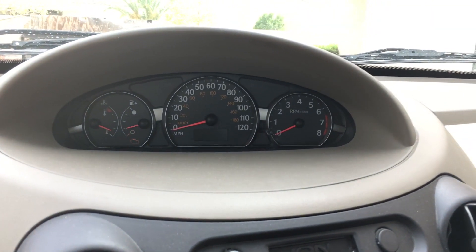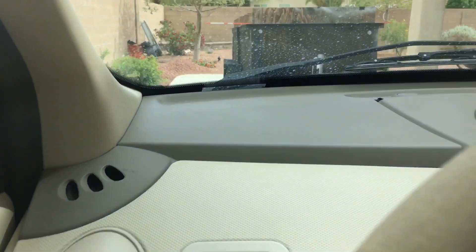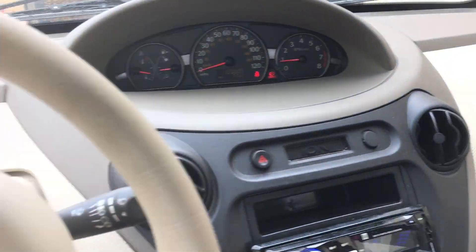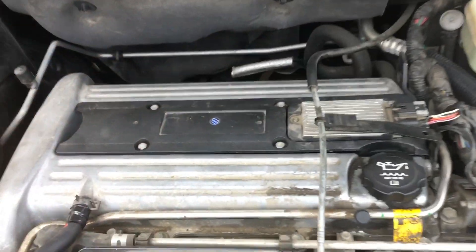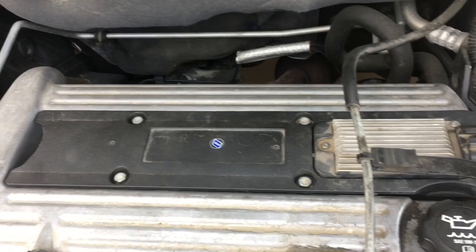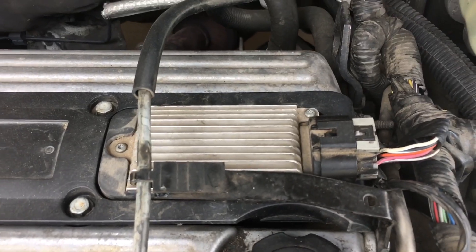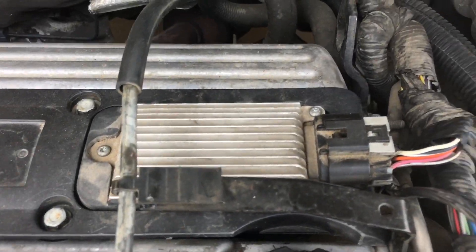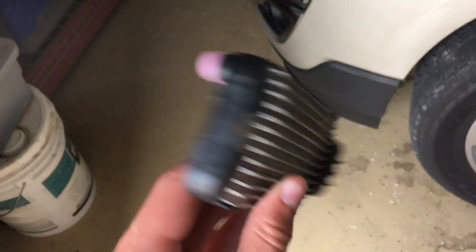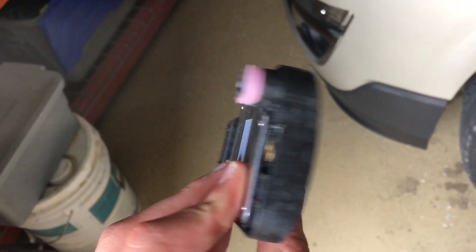It starts up fine, no check engine lights, runs perfectly fine. Pop the hood. So this right here is the coil pack module — underneath that are all the spark plugs. And this is the ignition control module, this silver thing right here.